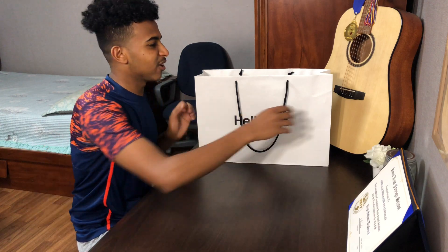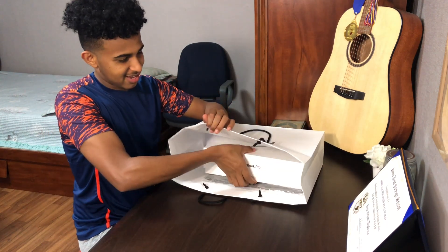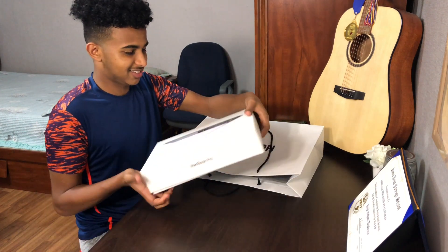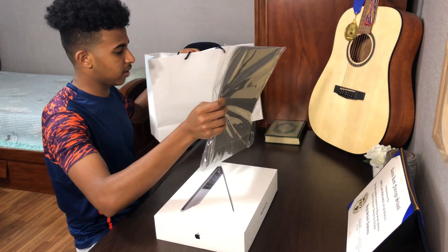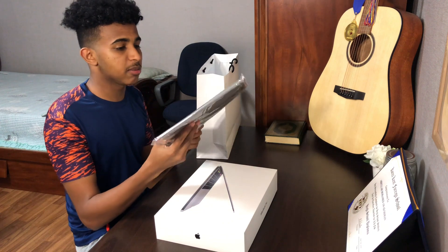Okay guys, let's go ahead and open the MacBook. Oh my god, I'm so excited. I never used a MacBook in my life. I also got this cover — the saver for the MacBook. So I also bought this. Let's put this here for now and take a look at the MacBook.